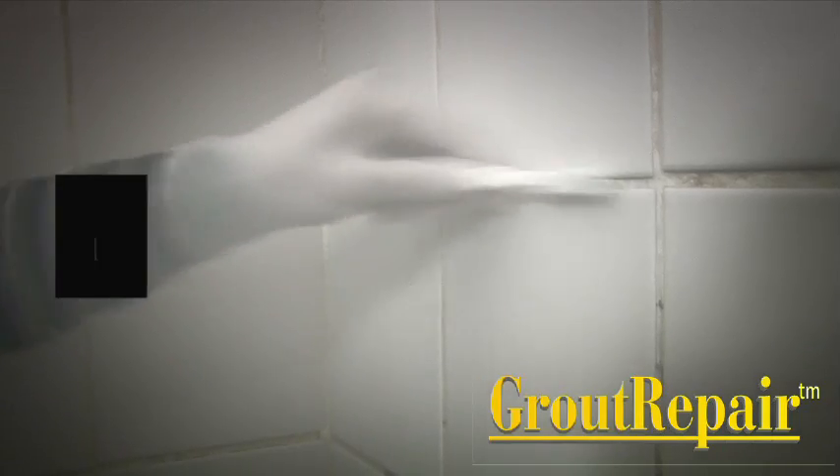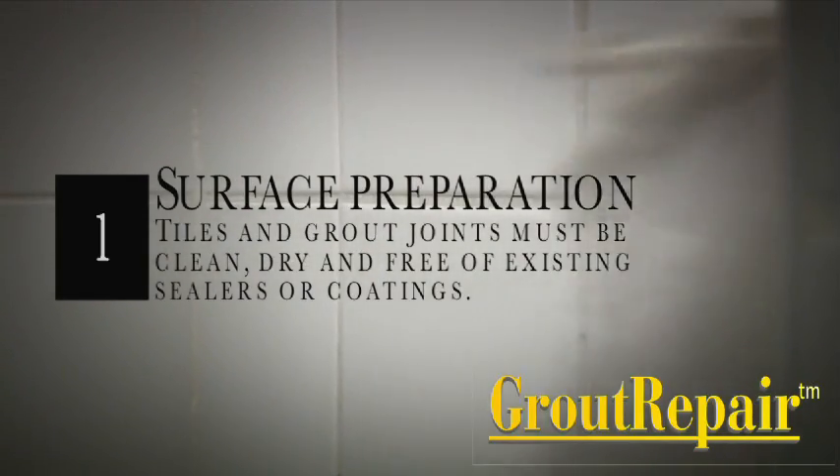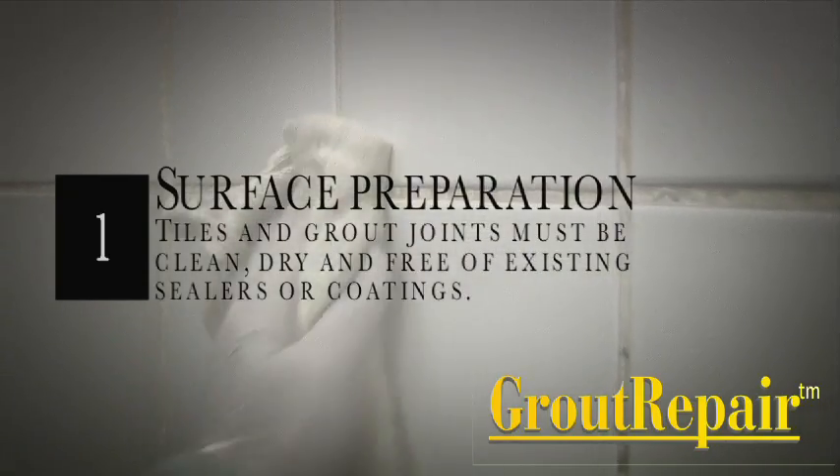Step 1: Surface Preparation. Tiles and grout joints must be clean, dry, and free of existing sealers or coatings.